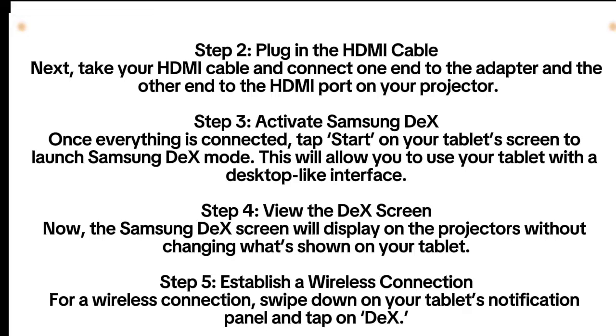Step 4: View the DeX screen. Now, the Samsung DeX screen will display on the projectors without changing what's shown on your tablet.